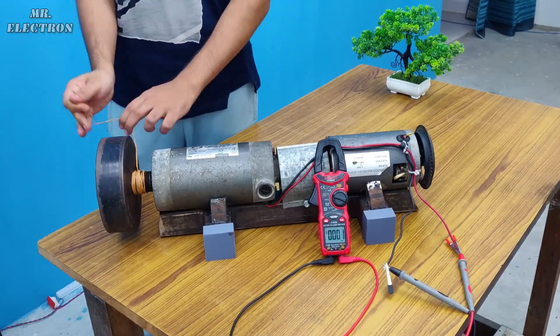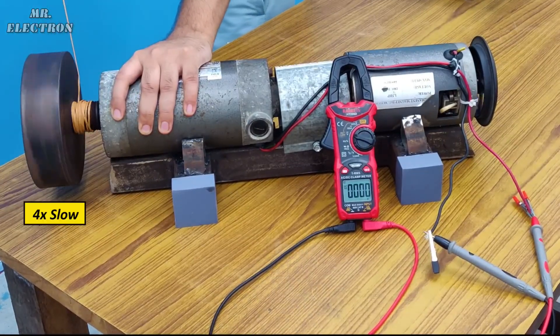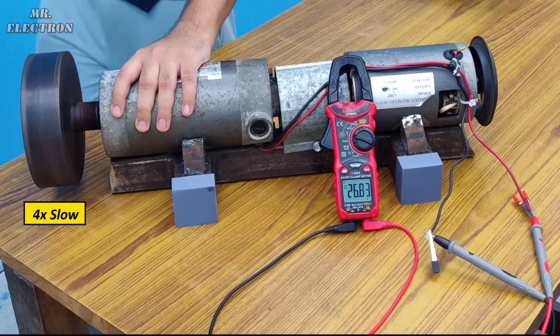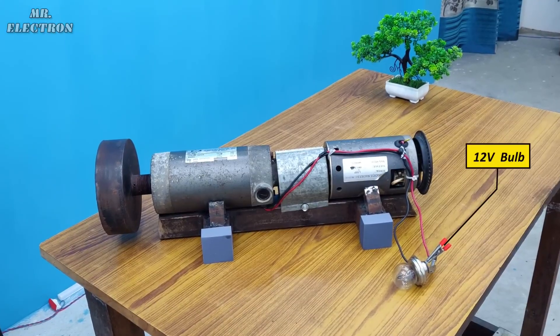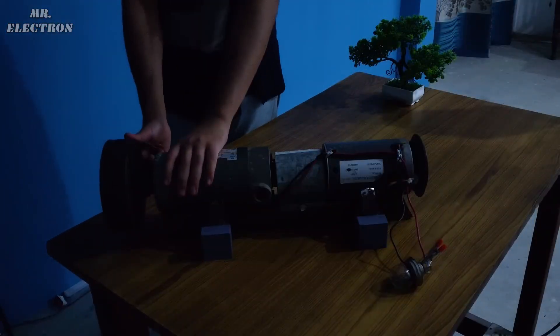Let's wind the tread and test how much voltage it is generating. As you can see, with the rope rotation testing, the maximum voltage reached is 27 volts DC. Now let's connect some actual load to it — I've connected this 12-volt car headlamp bulb. Let's turn off the lights and begin the test.